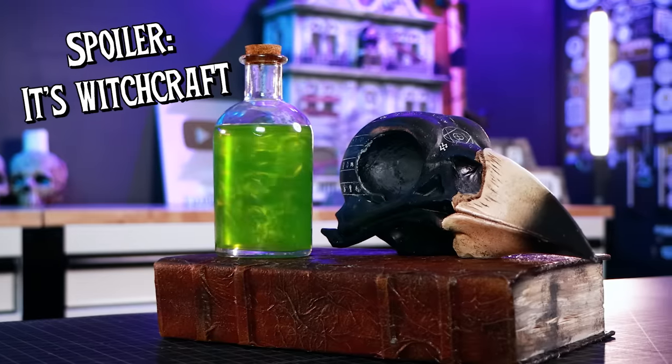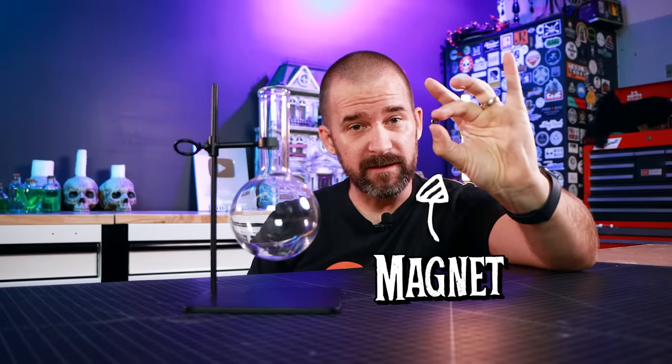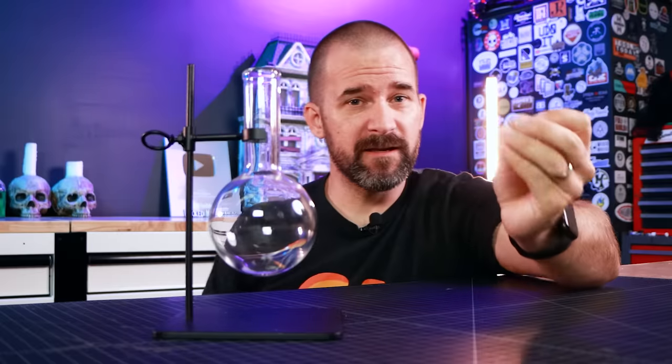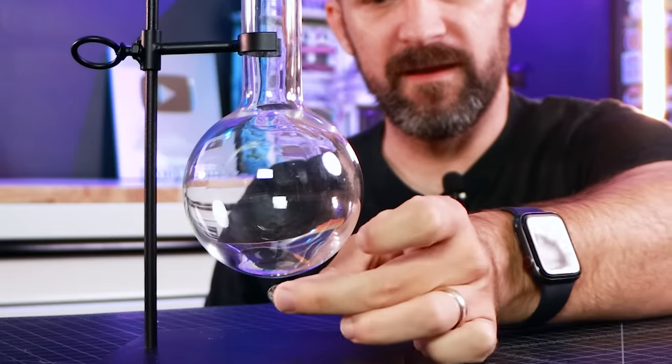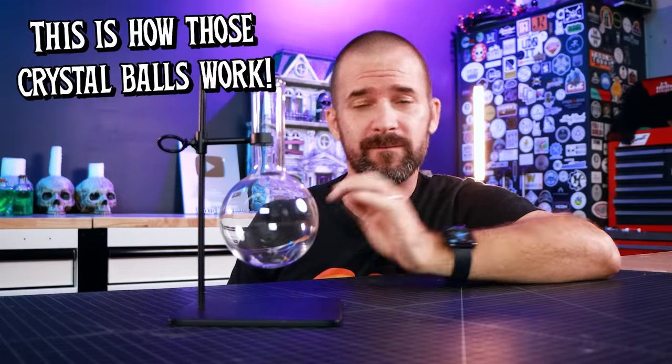Now we get to figure out how to make it spin all by itself. We did a lot of testing and came up with a way that every single one of you can do at home. It might seem a little complicated at first, but trust me — it's not. Just watch all the way through and you'll see how easy it actually is. The first thing we're gonna do is take a magnet and drop it in the bottle, then take another magnet and move it on the outside — so using one magnet, I can move the other magnet inside the bottle. But we need it to move all by itself.